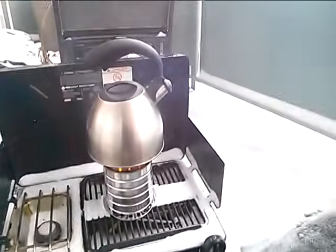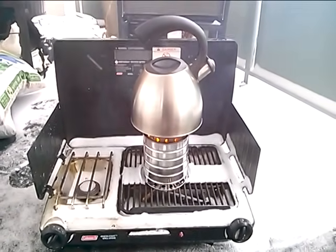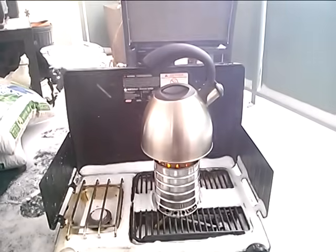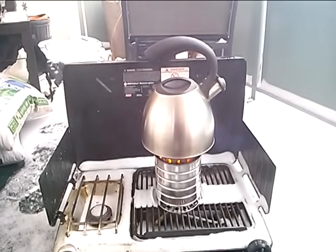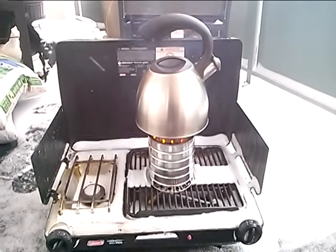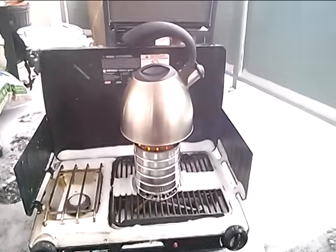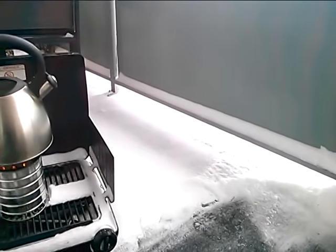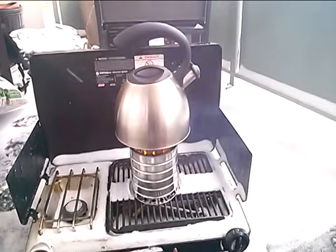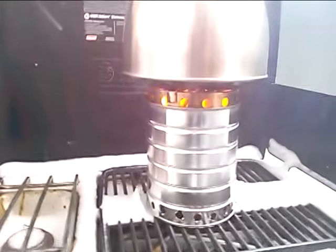It's minus 15 degrees out and this kettle's been sitting out here for a while. A lot of that smoke you're seeing right now is actually just the moisture coming off the kettle — most of it is the moisture, since it was wet and it's very cold out. We got some fresh snow last night and I'm freezing my ass off out here making this video, but let's see how long it takes to boil.